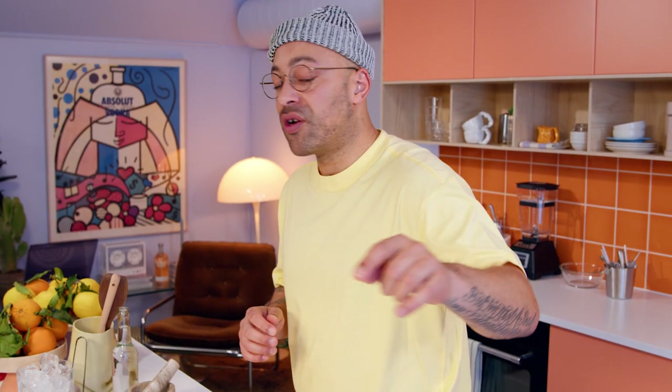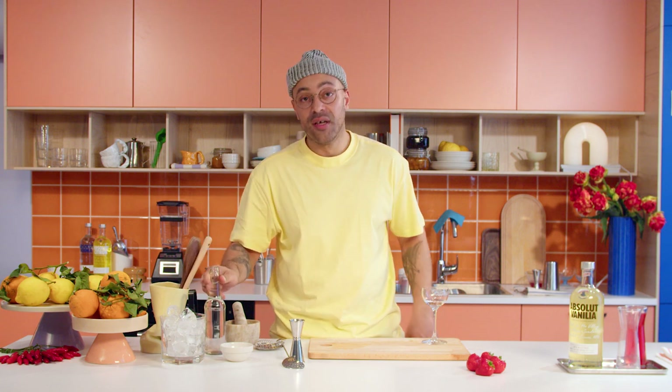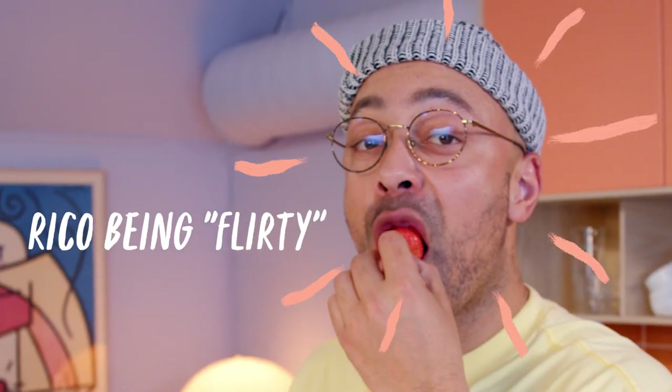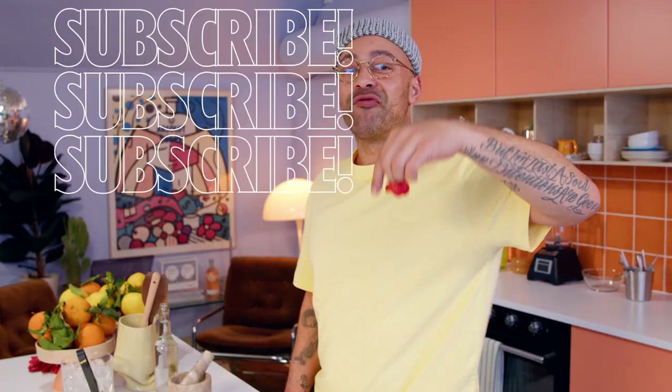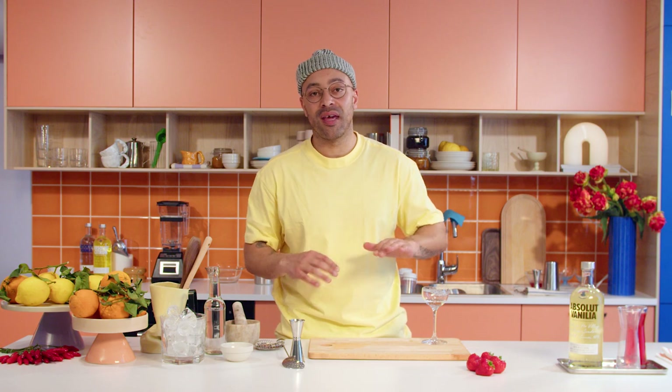We've already got our vodka, we've already got our chong, and a little soda water because I'm also going to be using that. But first up, the last bit of prep. You know what this reminds me of? Big red subscribe button. Subscribe. Let's not mess around — we've been talking about this too much. Let's start making this drink. I'm going to grab some lemons, juice away, and make this drink.